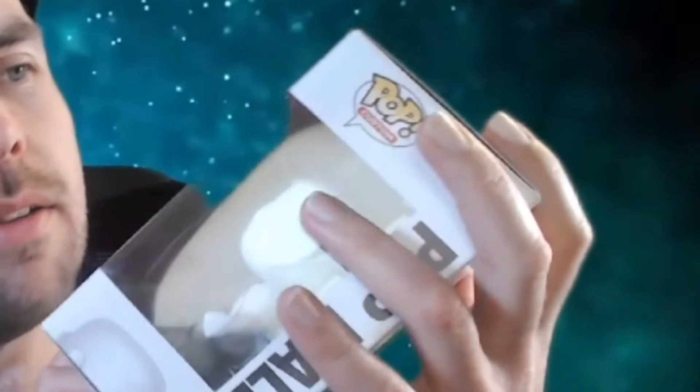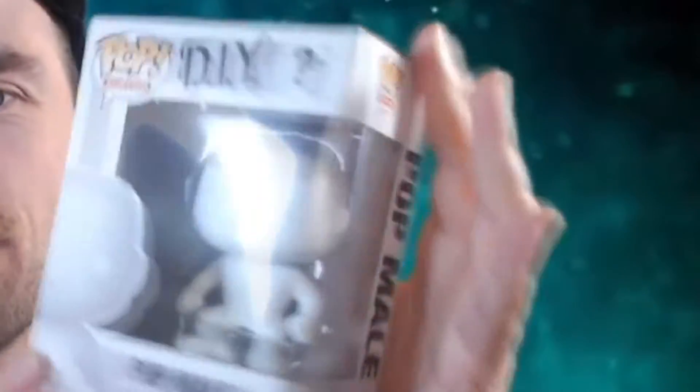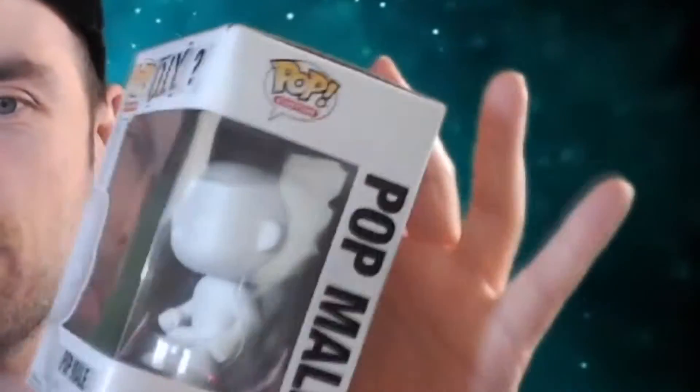Hello everyone, my name is David Bostanski of Xtreme.TV, and welcome to this review of the DIY Funko Pop mail, where you customize the Funko Pop.